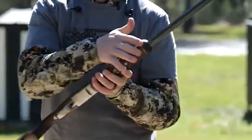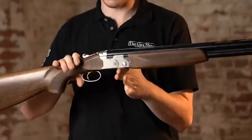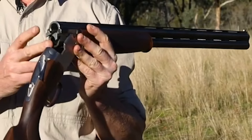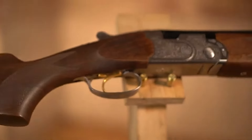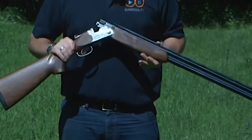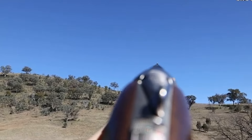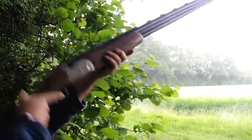The Beretta 686 Silver Pigeon 1's legacy lies in its durability and timelessness. Its robust design, coupled with the enduring appeal of the traditional round action, has garnered a loyal following. Its ability to withstand prolonged use and perform consistently has led many shooters to favor it for both professional and recreational purposes. In terms of handling, the 686 Silver Pigeon 1 offers a comfortable shooting experience, especially for those engaged in extended shooting sessions. Its moderate recoil ensures that shooters can enjoy extended periods without feeling fatigued.